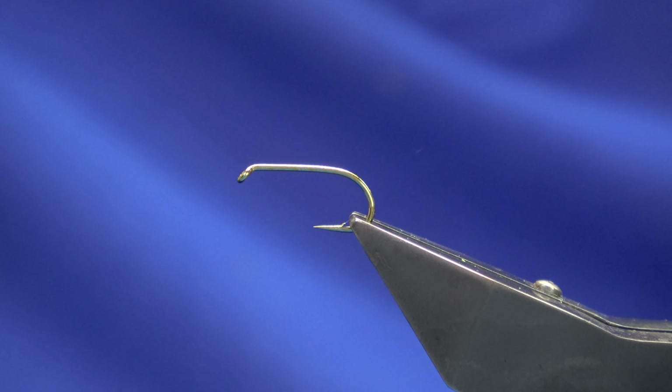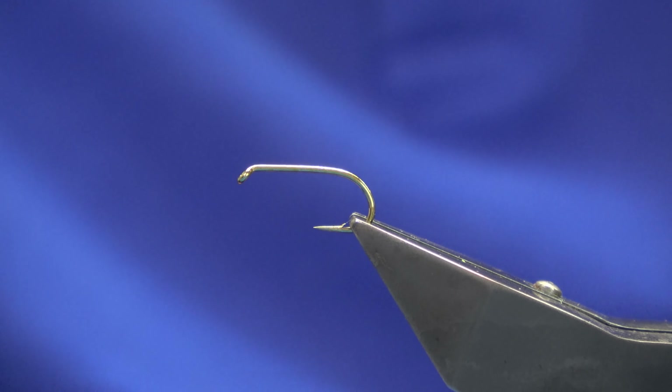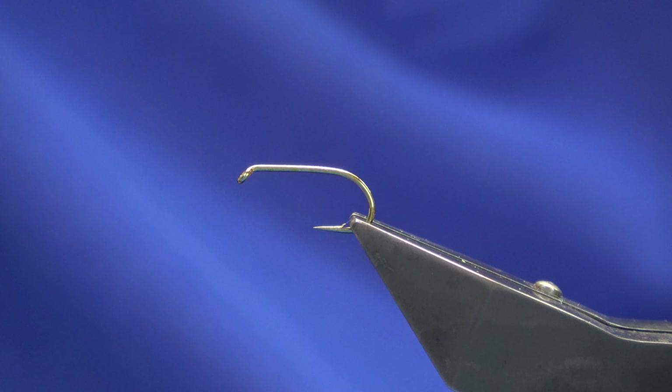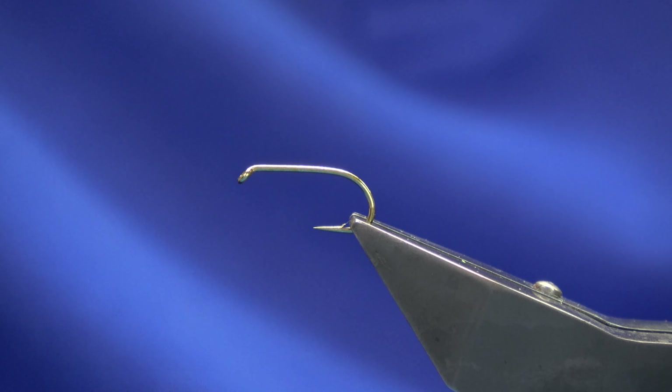Hey guys, welcome back. I'm going to tie a wee nymph I call the OC — I love a chartreuse nymph, I think you'll like this one. The hook is a Camazon B175 in a size 10, ties down to a size 14, also good tied on a B170 if you wish.